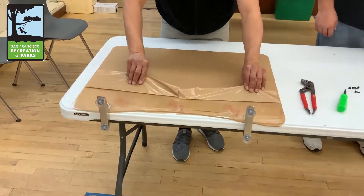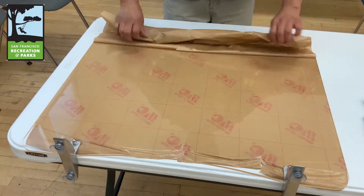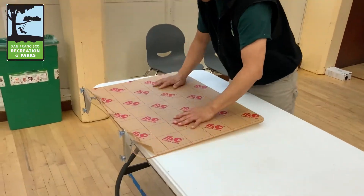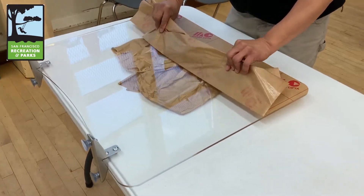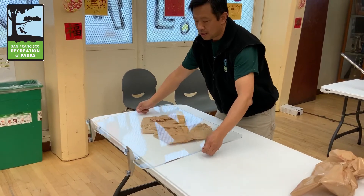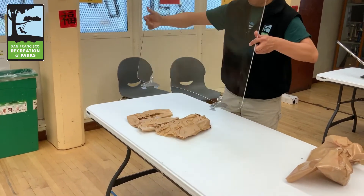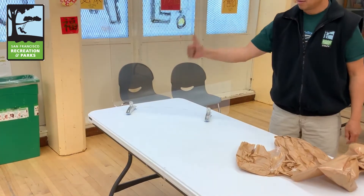Once you're done installing the brackets to the bottom of the plexiglass, you can now remove the rest of the paper. The reason we didn't remove it before is because we did not want to scratch the glass. Let's see how the glass looks — how is it, Jimmy?